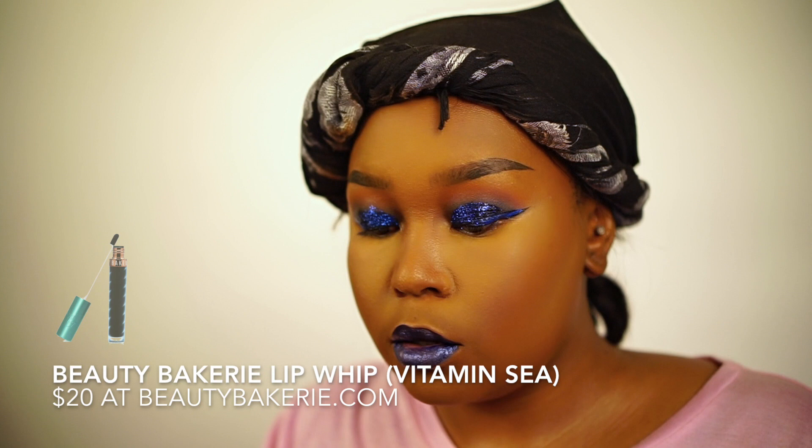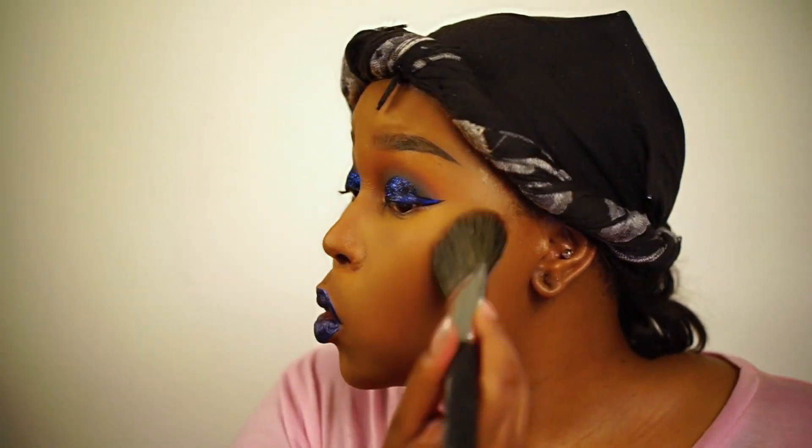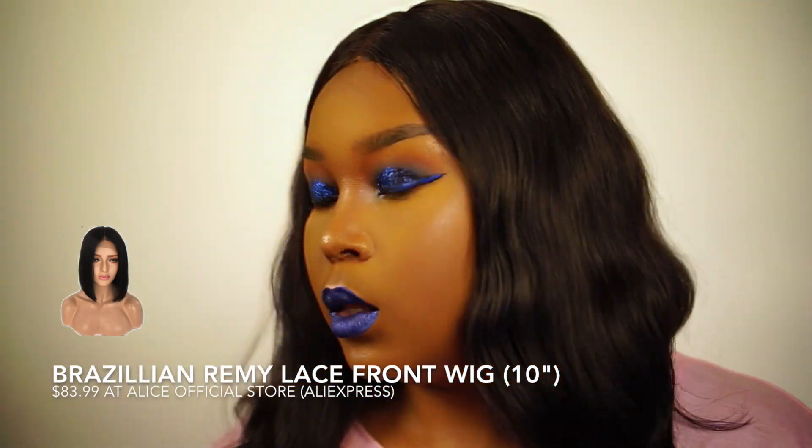Now I'm putting on this Beauty Bakery Lip Whip in Vitamin C — you have to put more than one layer on, but I really like the way it looks once it's done. Then I'm putting back this wig from Alice Official Store just to get a really nice sleek look, and that's the look done.